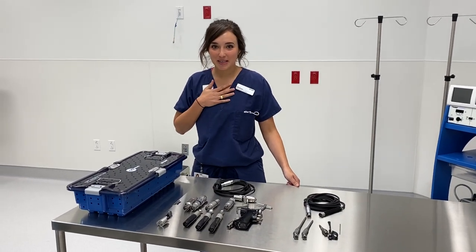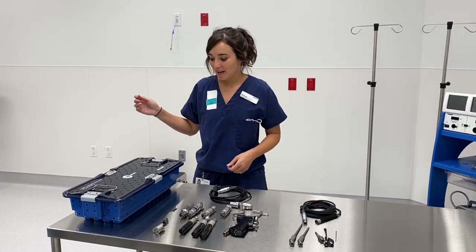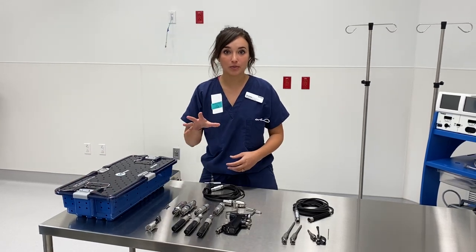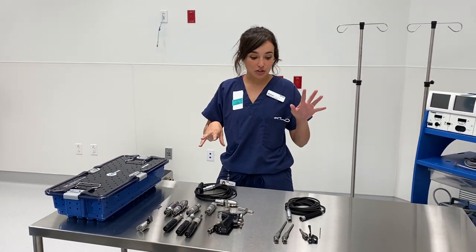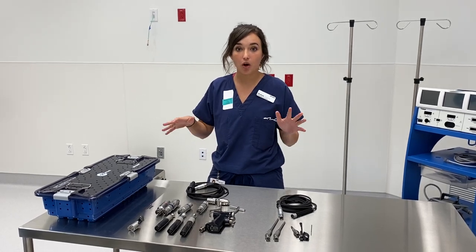I'm Chelsea with Stryker Orthopedic Instruments and I also help with the neuro spine drills as well. At your facility you're actually going to have a hybrid set — a little bit with podiatry instrumentation — so small bone, ortho, and then anything neuro spine you'll need will all be in one set.